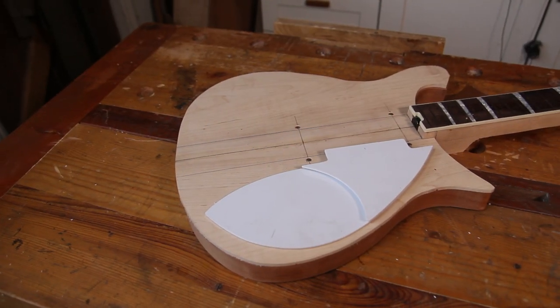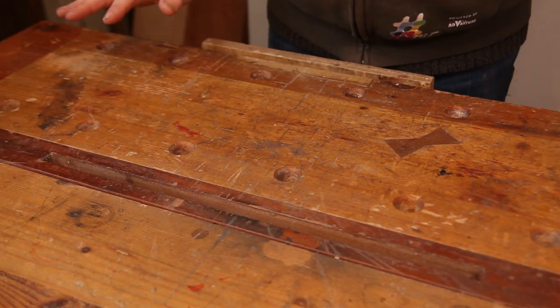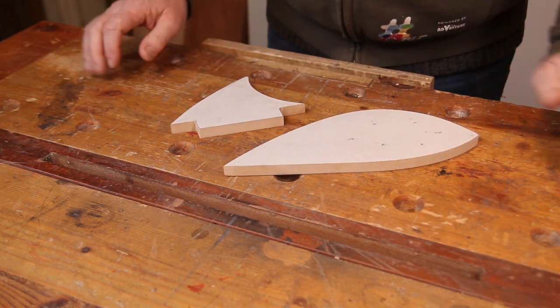Welcome back to the shed for episode 18 of the Rickenbacker 620 12-string build. In this episode we're going to start work on the scratch plates for the guitar — it's time to make some pick guards.